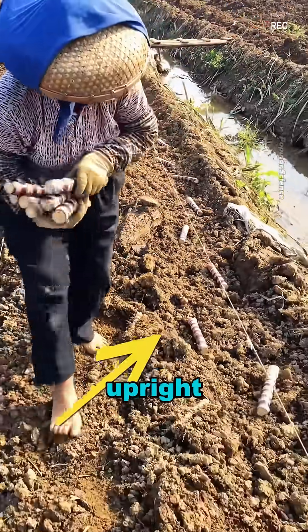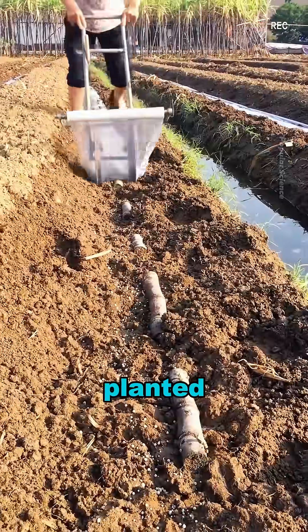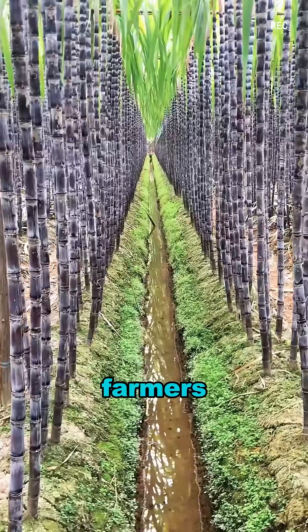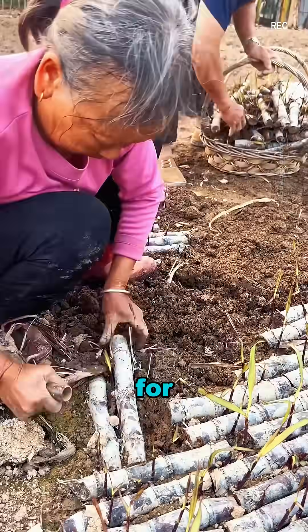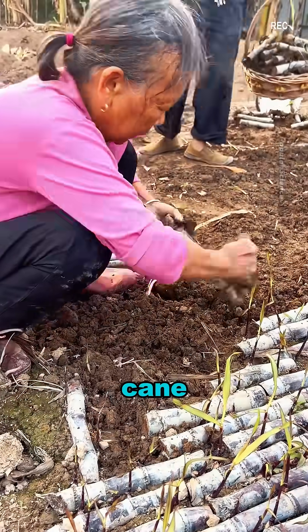Did you think sugarcane is planted upright? Actually, it's planted lying down. Farmers select the strongest sugarcane, called seedcane — not for eating, but for growing more sugarcane.